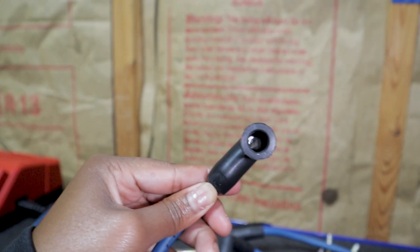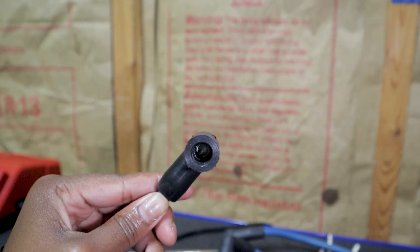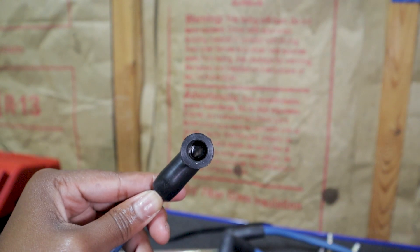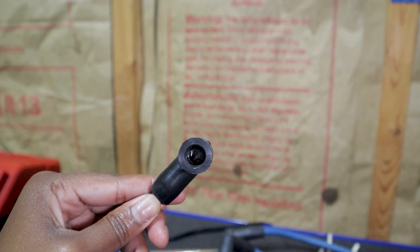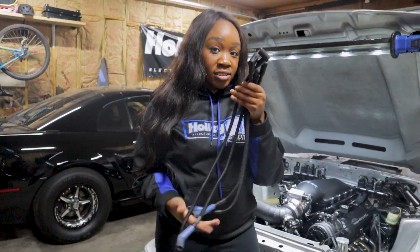I finally got it in, but you are going to want to push it in far enough to where you can see the terminal kind of peeking through the hole there. These are our modified plug wires — we got some sleeving on them and new ends, so all we have to do is get them on the car.